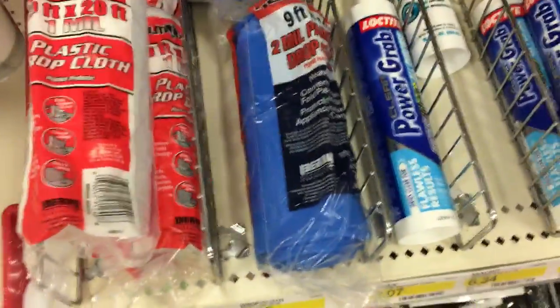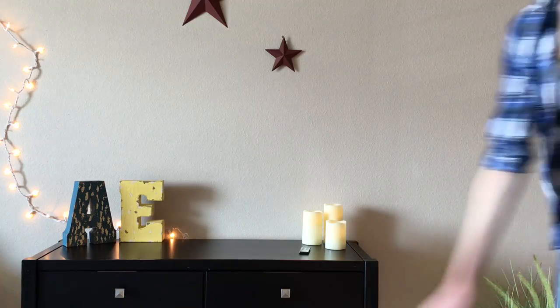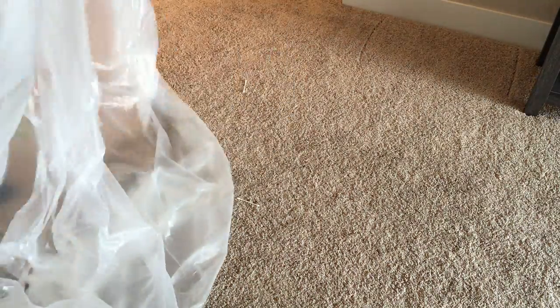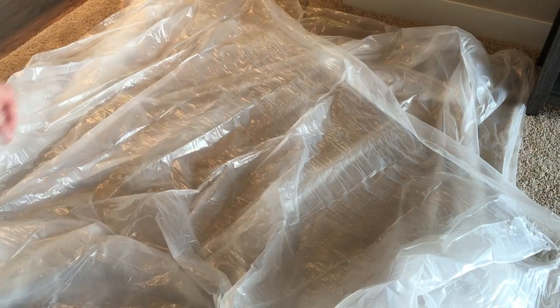I spent way too much there. Target has drop cloths which is awesome. Alright, got that done. Now on to the arts and crafts. I am back from Michael's. I've got all my supplies and I'm ready to start. I got my hair up and out of the way of any paint. I'm going to go put my drop cloth down.